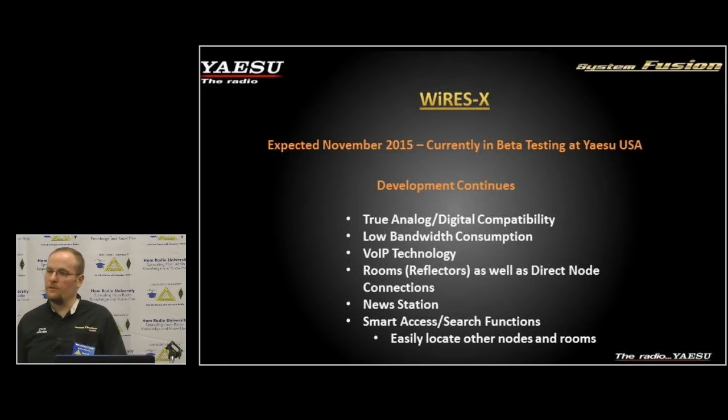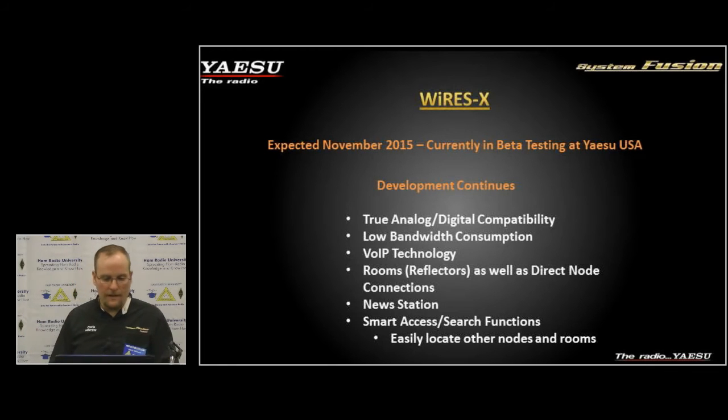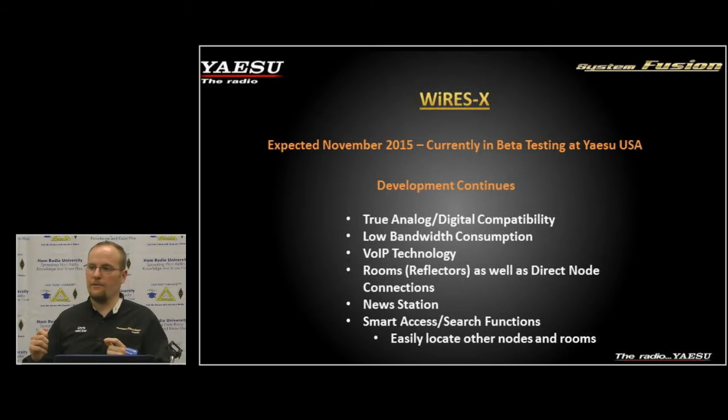We have a new station function which allows you to store images, text messages, and digital data, and retrieve it directly from the radio. We also have smart storage and smart access. You do not need to connect your Yaesu radio to the internet or run any firmware updates to see who's on the network, see which repeaters are connected, or connect to another room or node — everything is done in real time over RF.